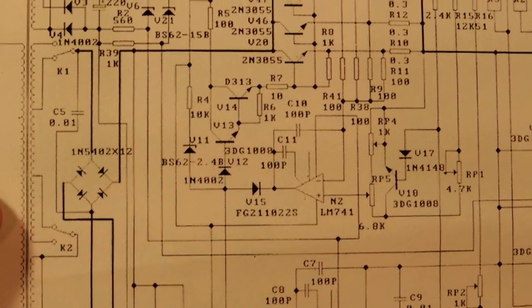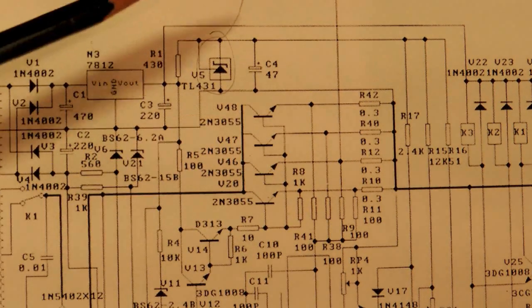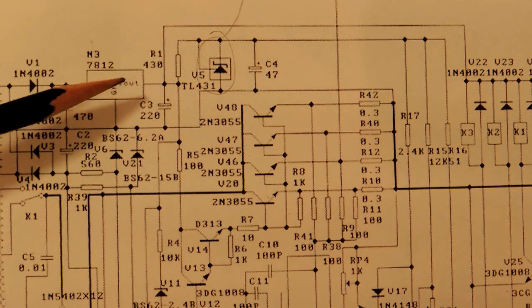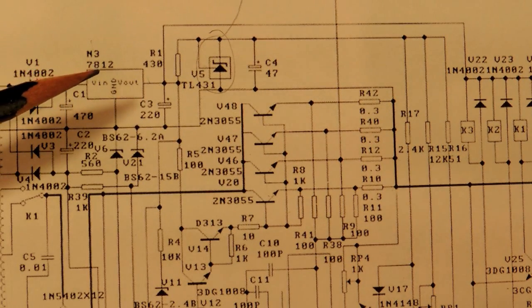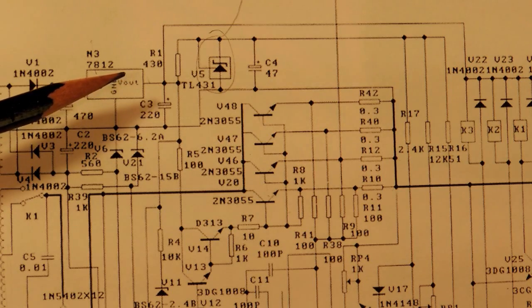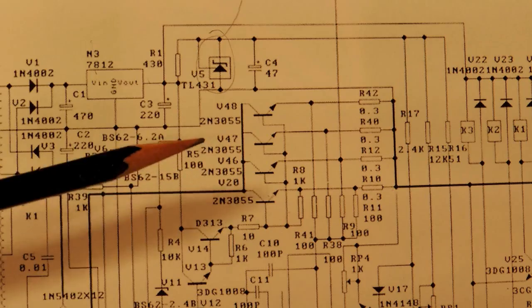Obviously not good behavior. The solution for this particular unit — without any exhaustive loop analysis — was to tack a bit more capacitance onto the 12-volt rail coming out of the linear regulator. What that does is hold up the op-amp and keep it powered long enough so that once the main power goes away, the pass transistors don't go into a funny state.